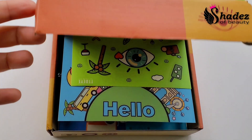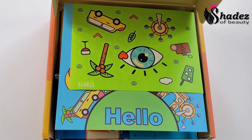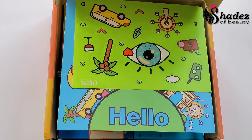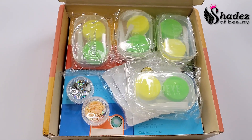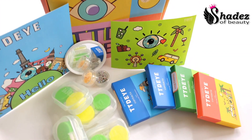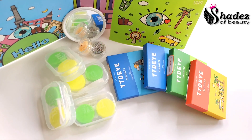Assalamu alaikum, hello everyone, welcome back to my another video, and if you are new, welcome to my channel. Thank you for stopping by — I'm Shahnur Malik, and I do videos on makeup tutorials and reviews. Today's video is a collaboration with TTDI color contact lenses, and I'm going to be reviewing four of their different colors.